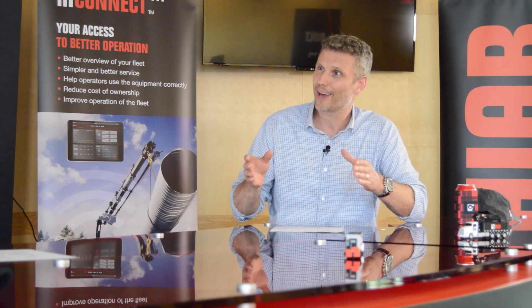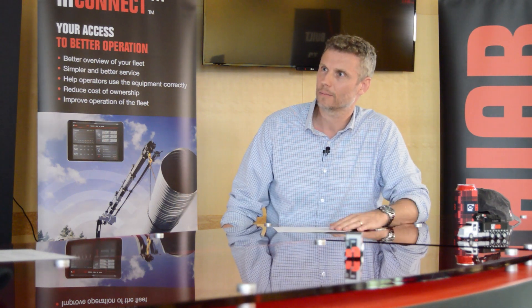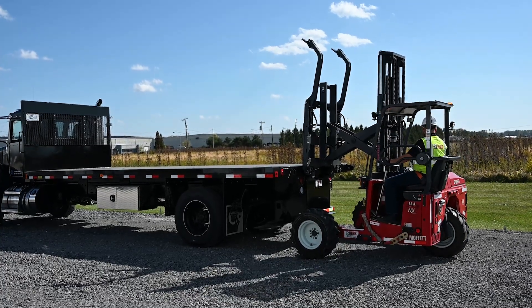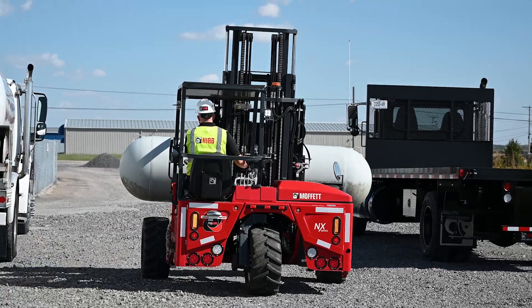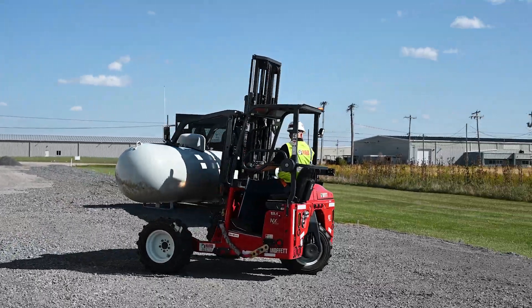How does that bring efficiencies to an LPG customer? A Moffett truck mounted forklift is able to be mounted and dismounted in less than a minute, so it brings quite a bit of speed to the delivery process. It isn't tied to a specific distance from the delivery truck, so the delivery truck could park on the roadway or in a parking lot up the street, and the truck mounted forklift can take the tank directly to where it needs to be installed, regardless of the distance required to travel.